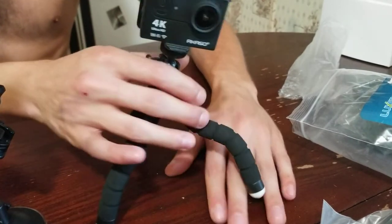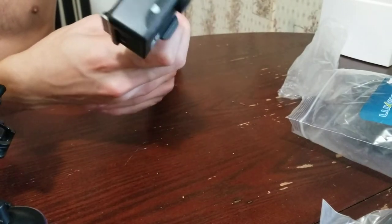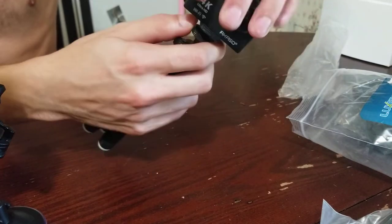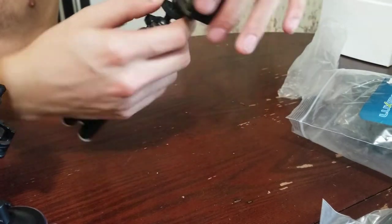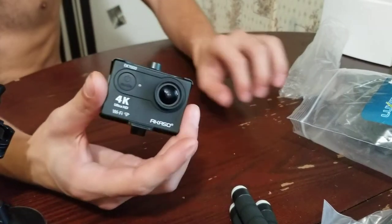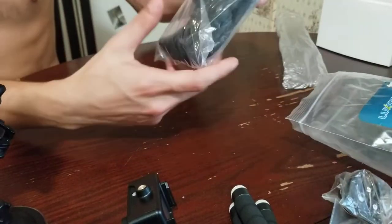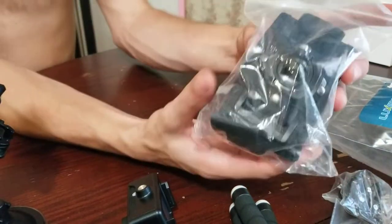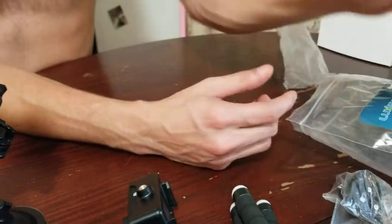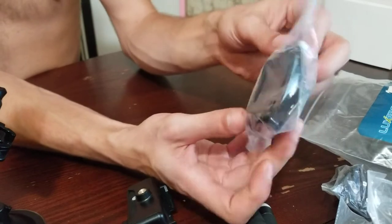Adjust it however you need to get it level. Oh man, I just got a fingerprint smudge on it. You get a couple of mount clips — this is for a wrist strap or for a helmet strap, something like that.